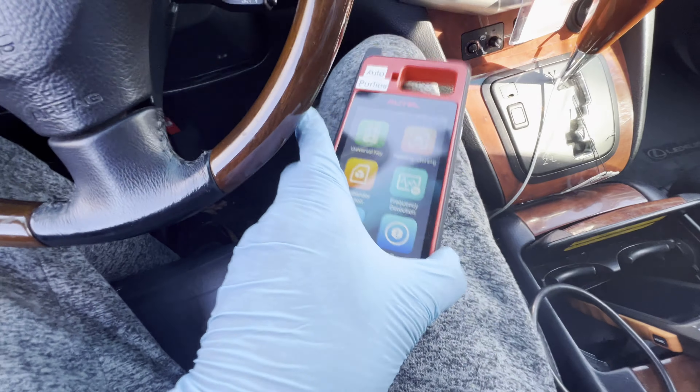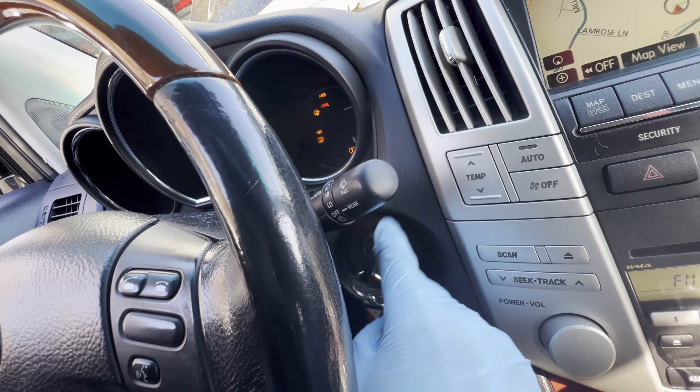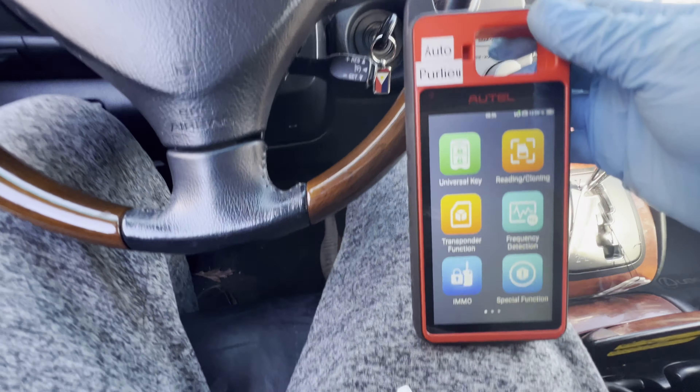So we've got the Autel Maxim KM100. We have the Bluetooth connected underneath already, so you can see that's connected. Let's turn off the car — we'll leave the key in the ignition in the on position — and then we're going to go to transponder function.